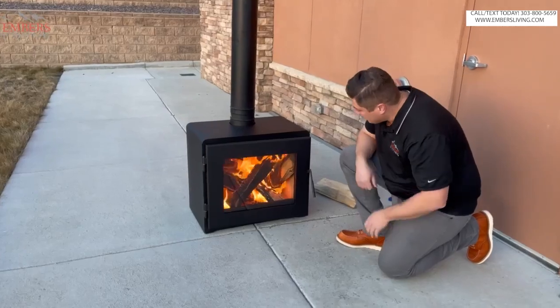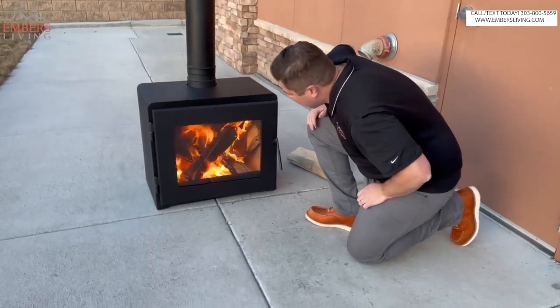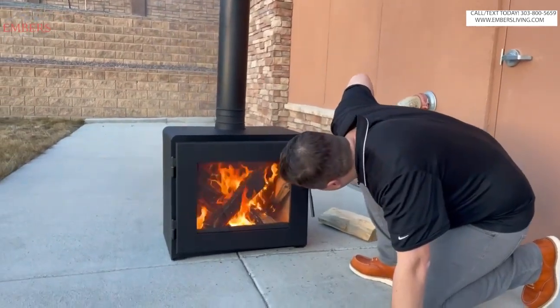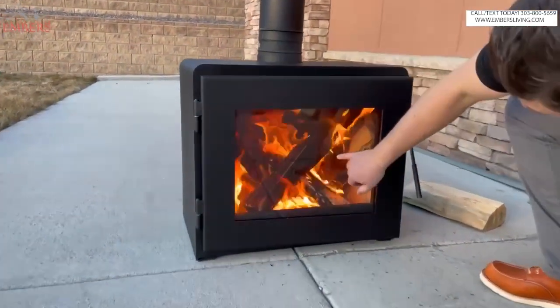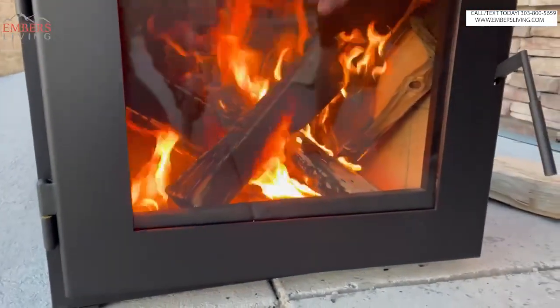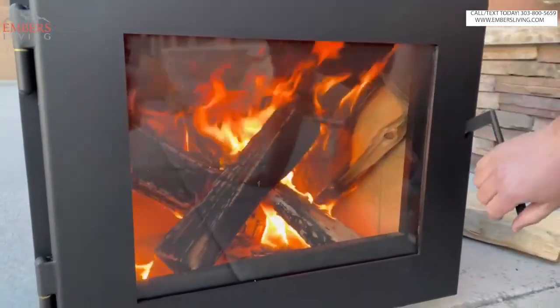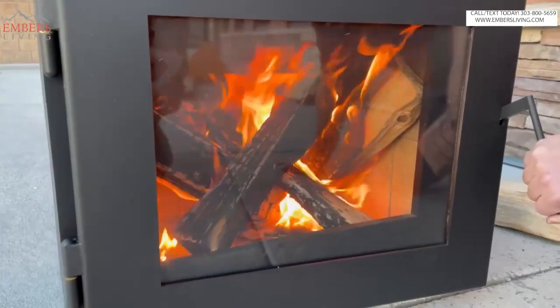This thing is stinking awesome. I got it on and ripping. Get as close as you can, Elijah. So it's got an angled front — we'll show you a picture — but it's cool. I think an unexpected result is it sort of pushes the fire forward, which I think makes it look awesome.